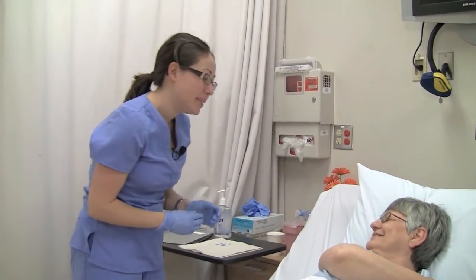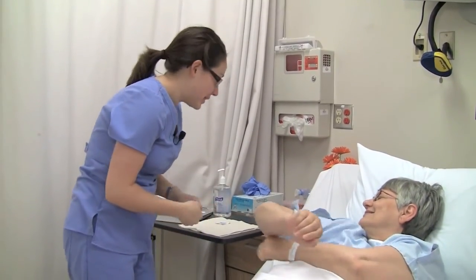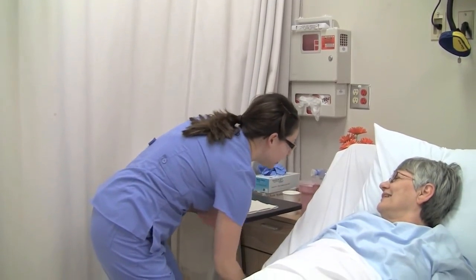As always, document that you gave the medication on the MAR, including the injection site. I'm going to let you get some rest, and I'll come back and check on you in a little while. Call me if you need anything at all.